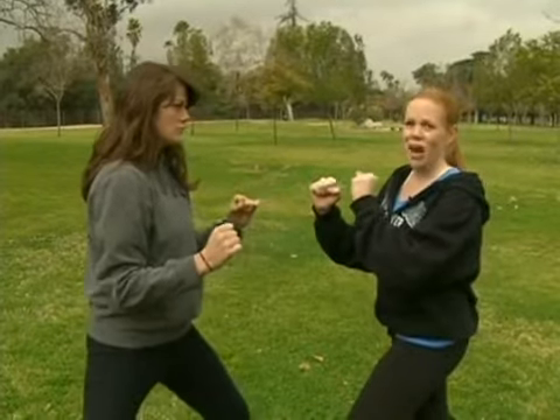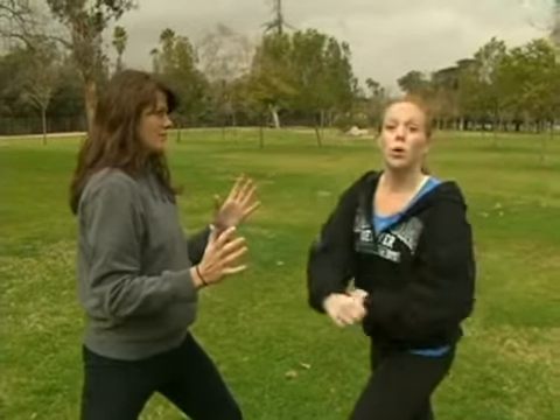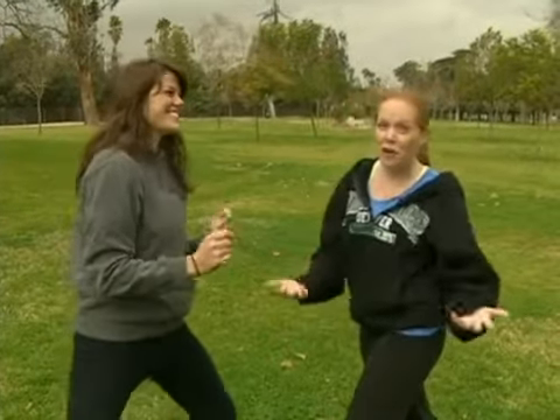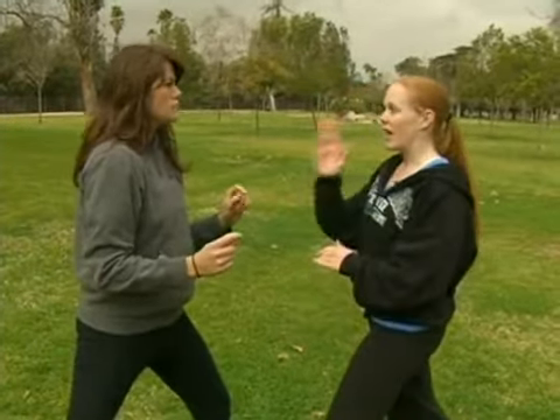The very first thing I want to do before I do anything else is get eye contact with my partner. You never want to just swing without her knowing what's going on, because she's not going to be prepared for it and it might freak her out — not to mention you might actually hit her because she might lean forward. So always get your eye contact.